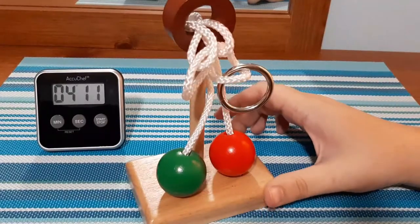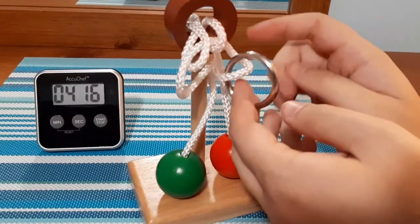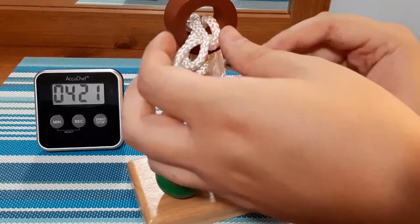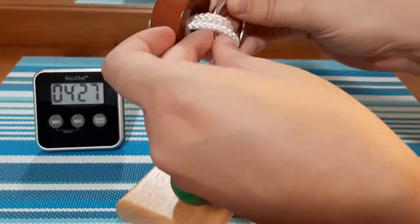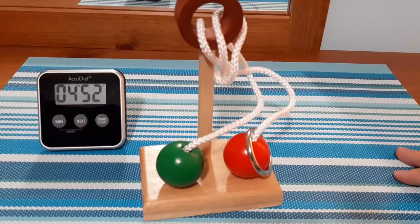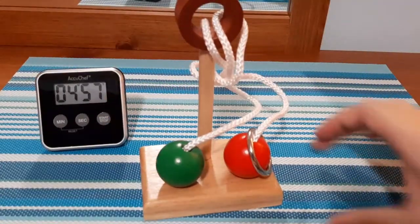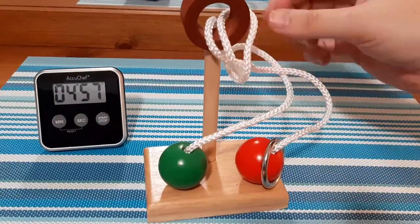Now I know it looks like a knotted mess here. If I follow the string, it goes back down and goes to this red one here, so I need it to somehow get through this. That was it! Five minutes — a little less than five minutes, but I'll take that. That was tricky.